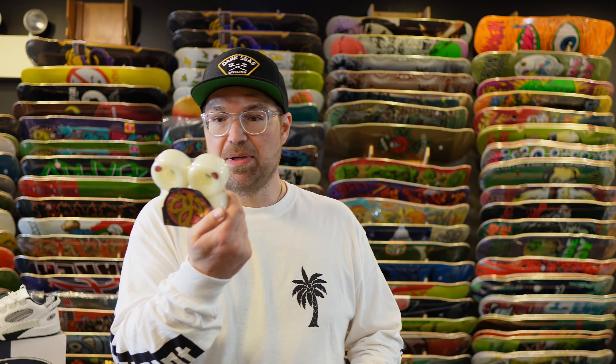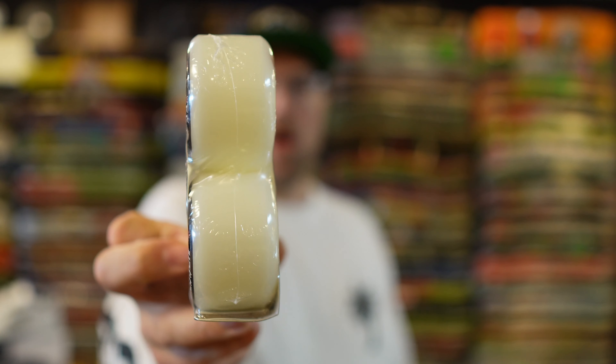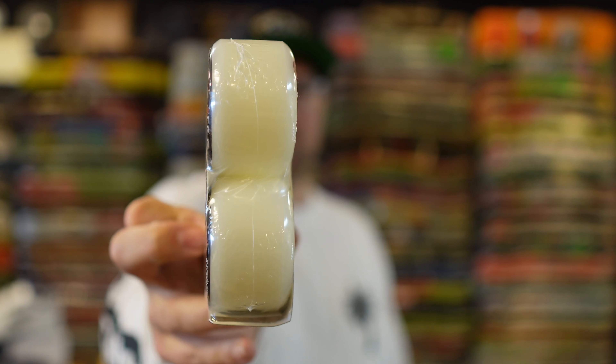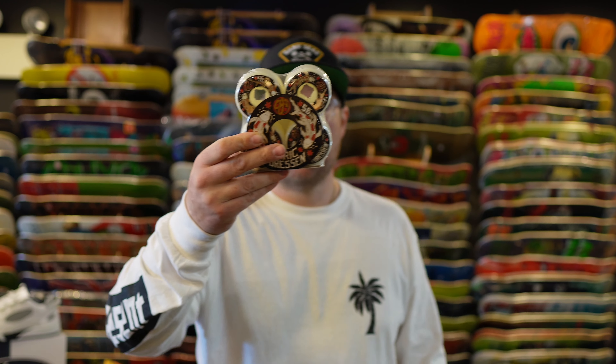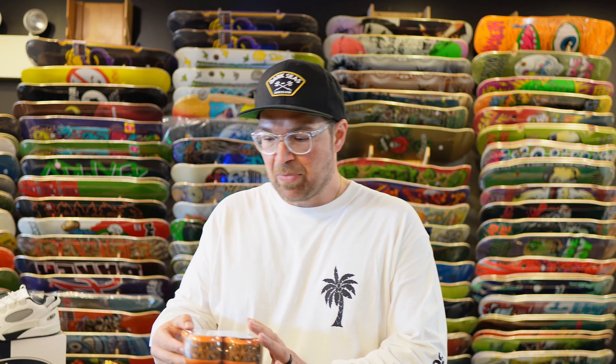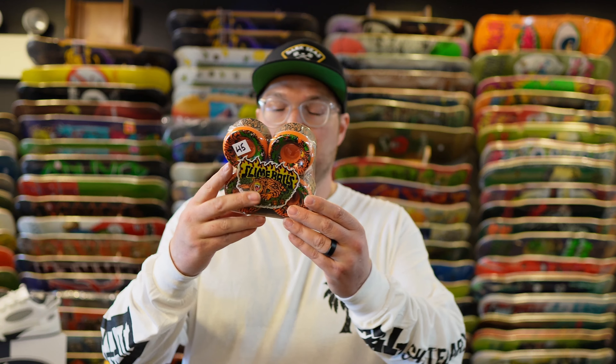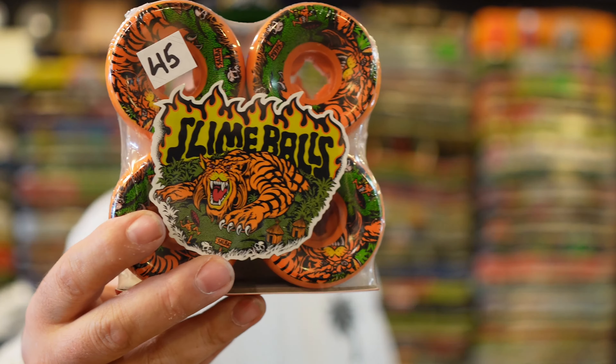First up we have the Eric Dressin Hardline OJ wheels, coming in at 56 millimeters. Very cool — they kind of match the Asian-themed boards he's had out before. Very cool, very wide skate profile, so definitely check those out.